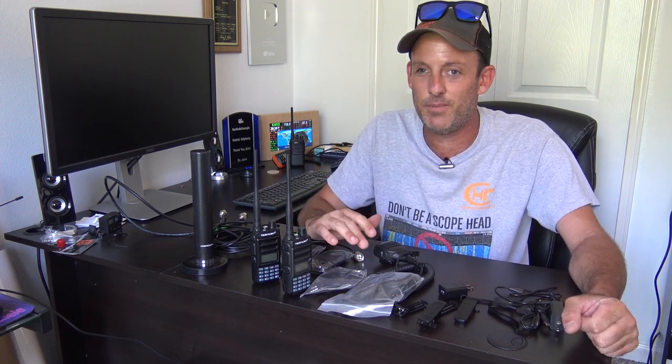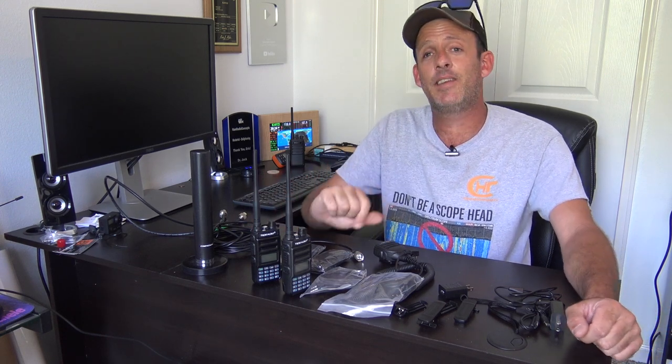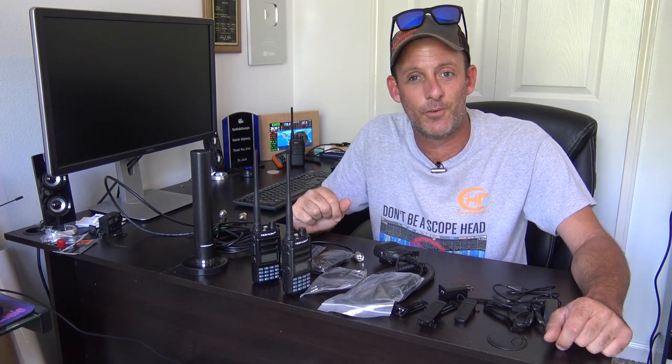If you want something better than CB, GMRS is the next best thing. Thank you to TID Radio for sending these. I hope this was a very in-depth review on what you get and what you need to know to use it. More videos are on the way. This is KJ4YZI.